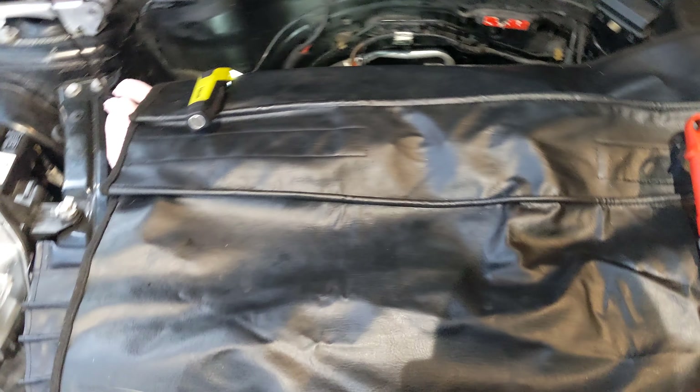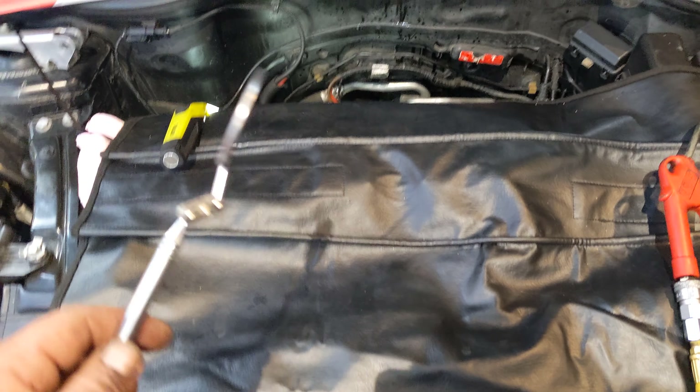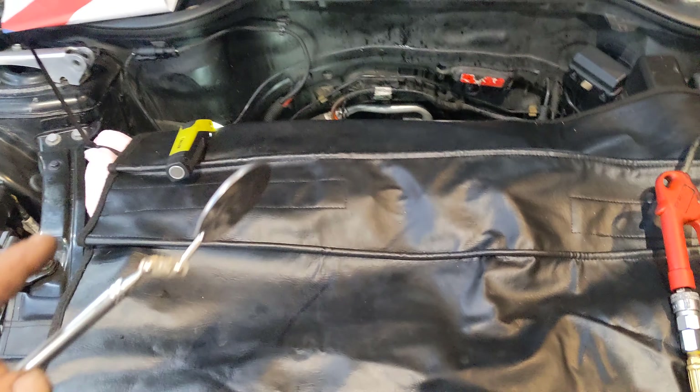Good day guys, this is a quick video about walnut blasting. That was a view of the number one port, which I'm in the middle of cleaning.